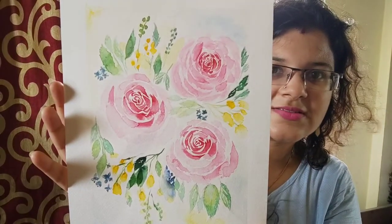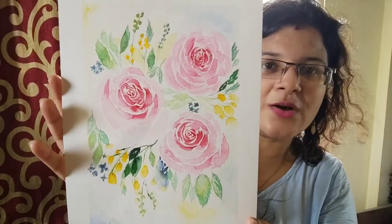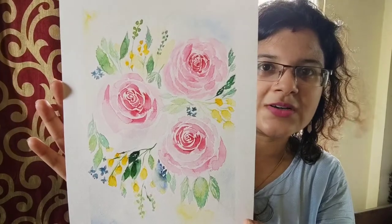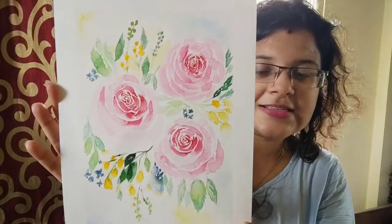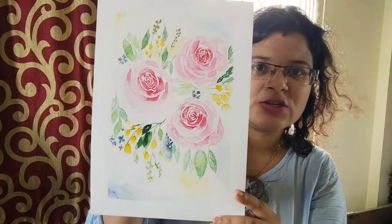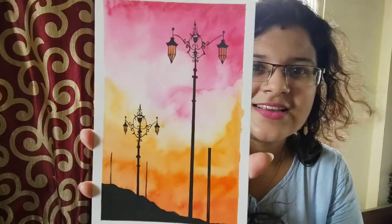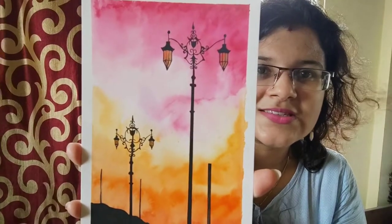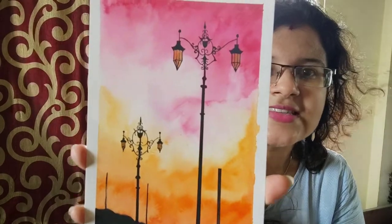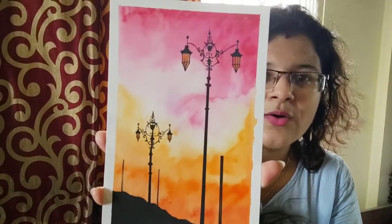These are actually looking like pages out of a book, but these are not just pages — these are all done right in front of my eyes. Isn't it lovely, guys?